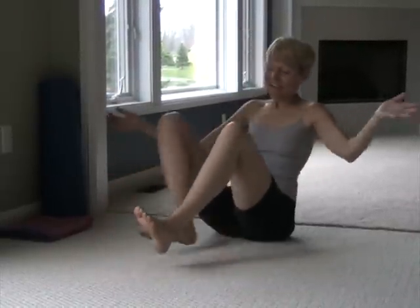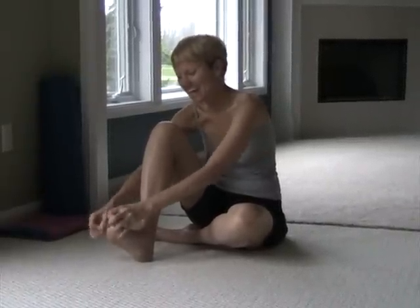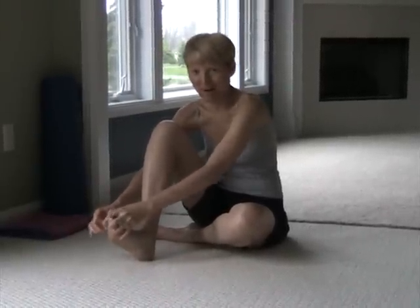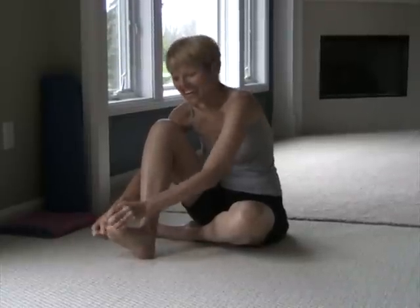Other leg — go ahead and bring the right one up. Again, draw those toes toward your shin and give yourself a little bit of toe yoga. It's always fun if somebody comes in and asks you what you're doing — mom, friend, sister, wife, girlfriend, whoever comes into the room. Just say, 'I'm doing yoga,' and then they'll roll their eyes and walk out of the room.